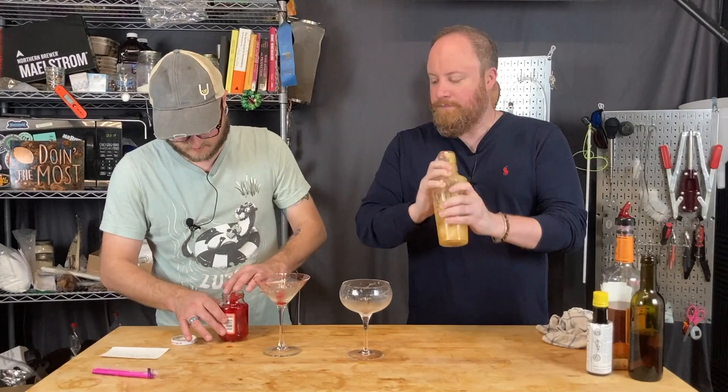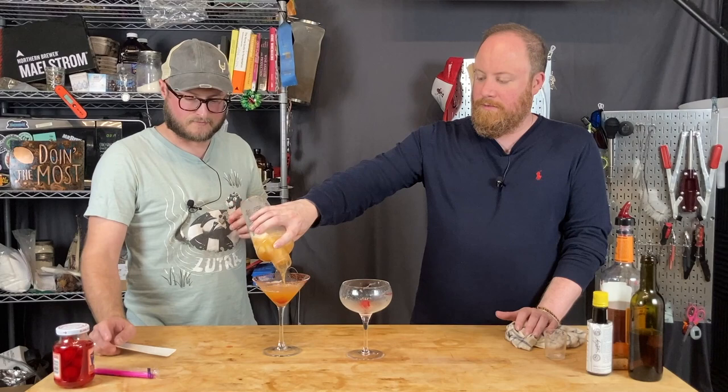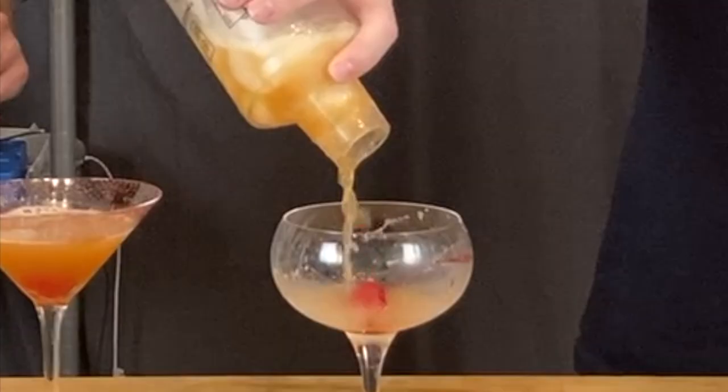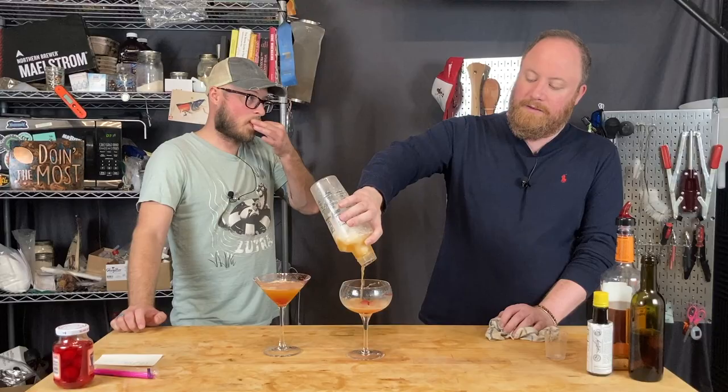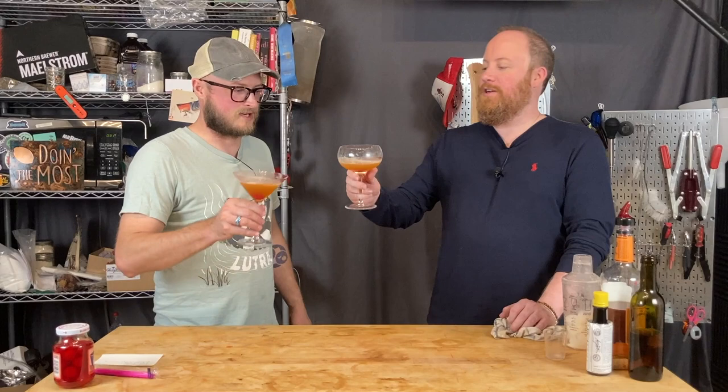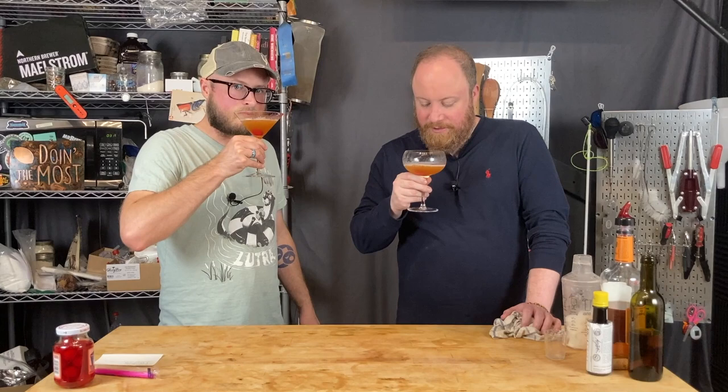New recipe for one cocktail: two ounces bourbon, one and a quarter ounces Acer Glenn, one dash of bitters, maraschino cherry garnish. Cheers to success — only success! Already smells better.